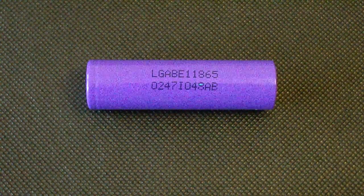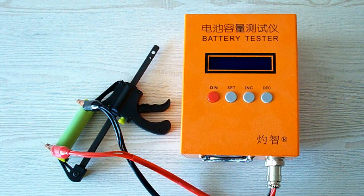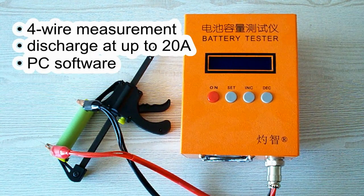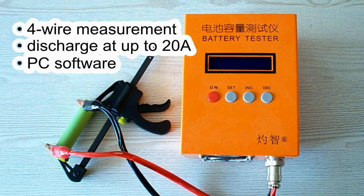Let's take a quick look at my testing conditions and move on. All the tests were done using a special battery tester, the ZKETECH EBC-A20, which supports 4-wire measurement, discharge current up to 20 amps, and it can be connected to a PC for building graphs.